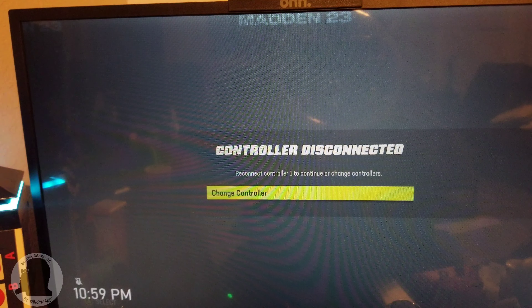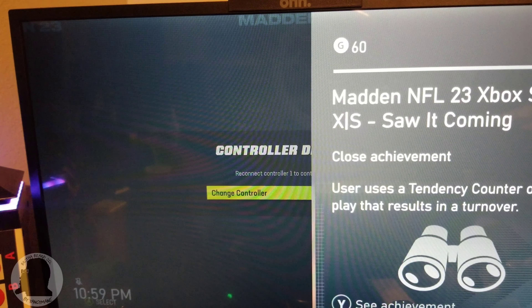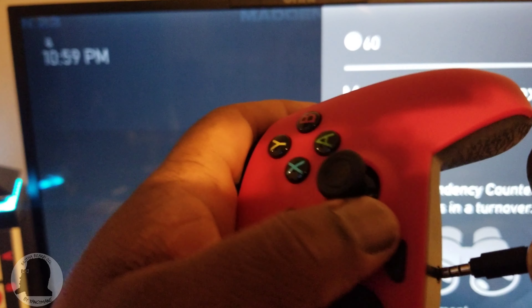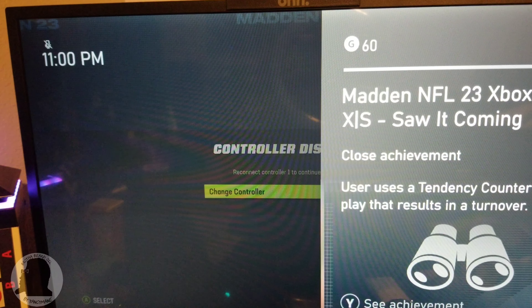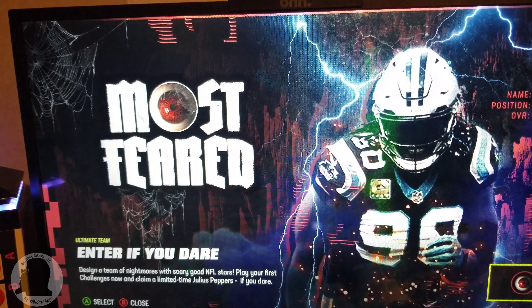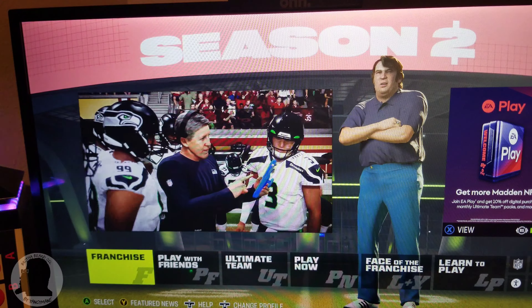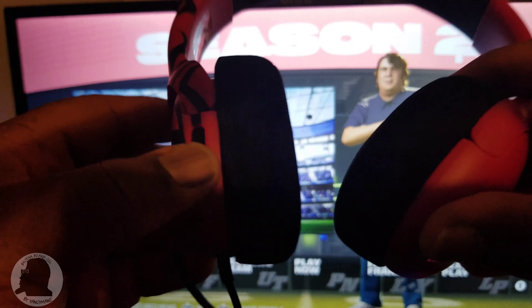I got the headset on — it's really pretty comfortable, but it's really tight. Could be because it's too small for my head, but after a while I'm pretty sure it'll loosen up. Let's stick the 3.5mm jack into the bottom of the controller here. Then we'll take the Type-C cable on the top, and plug it into the Xbox. I forgot to mention, but I just found it — the volume rocker is on the left-hand side with the mic.